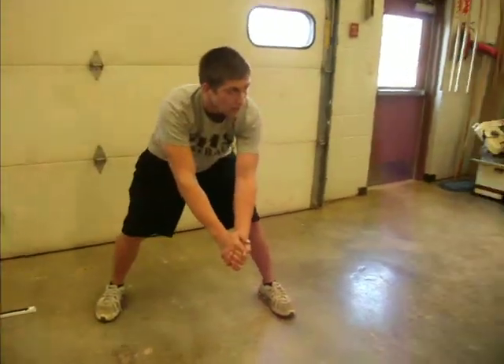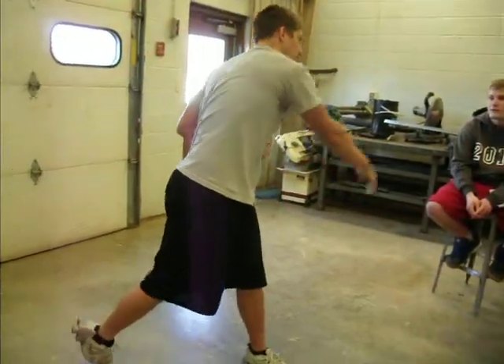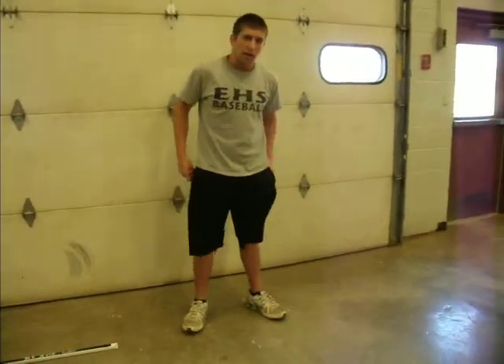And when you get it, the best way to throw to first base is you go like this, and like that — then you can get more control of the ball and it's not going to go flying all over the place. So, I hope you've figured out how to hit, field, and pitch properly.